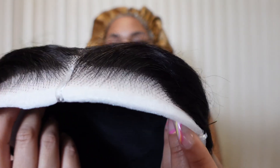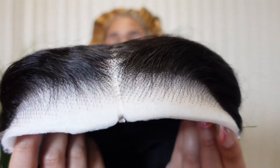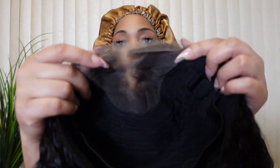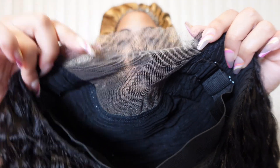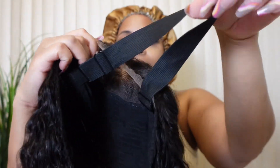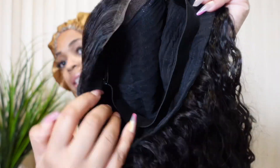Here is the hairline of the wig, y'all. Do you see how pre-plucked this hairline is? This is the inside of the cap — you have a four by six closure wig with an adjustable wide elastic band. There are no combs inside this cap and there are also no adjustable straps. But you guys, this is the most comfortable cap that I have ever had on a wig.